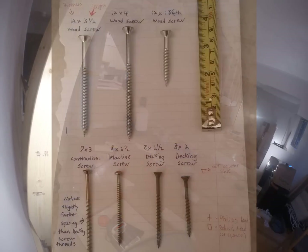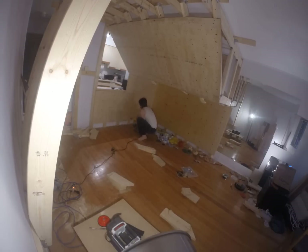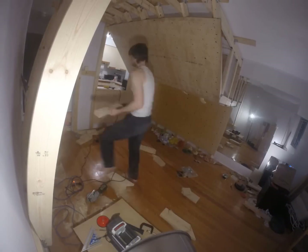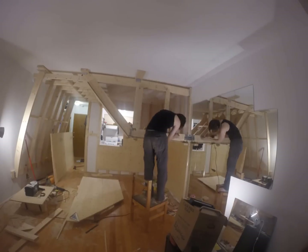To secure my framework to the structure, I used 12x4 screws with a Robertson head. These are quite thick and required pre-drilling holes to prevent wood splitting. The minimum I would recommend using is a number 10 screw. Number 8 will be fine for holding the plywood boards up to the framework, but not to hold the framework to the building structure.